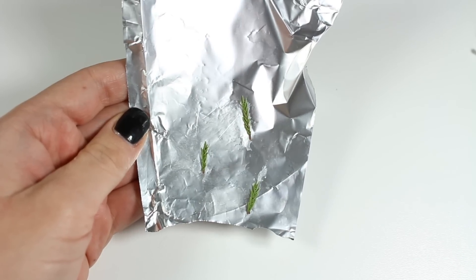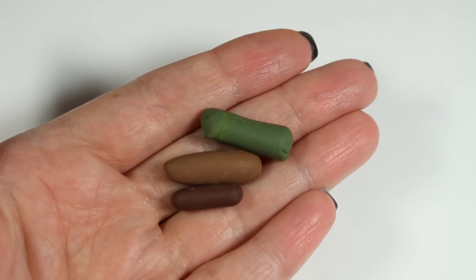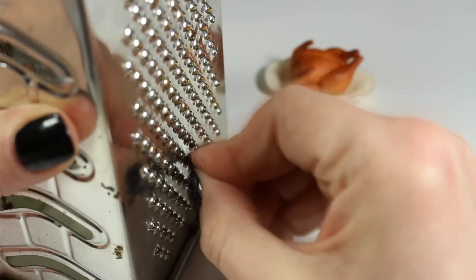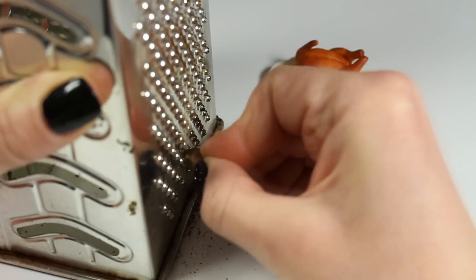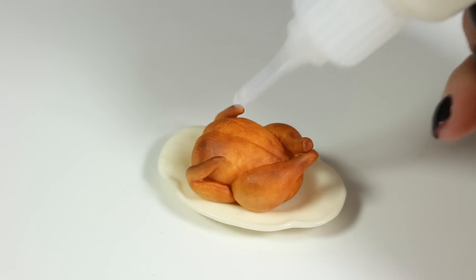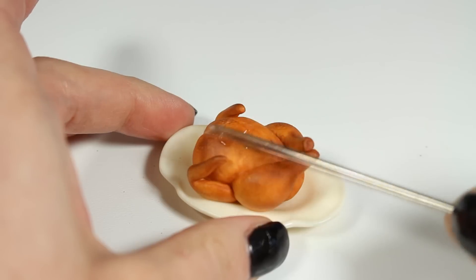To make seasonings for my chicken, I've already baked these three pieces of clay and now I'm going to grate them on a fine grater. Here I'm spreading a little bit of Fimo liquid on my chicken and now I'm going to sprinkle my seasonings.